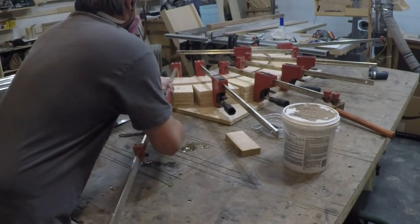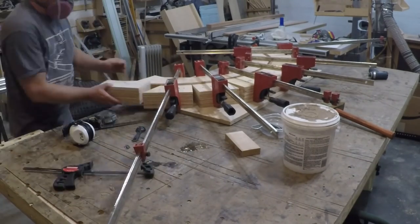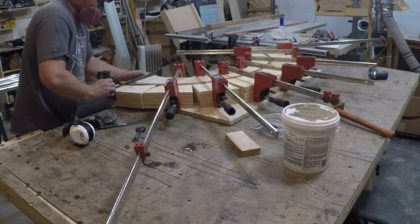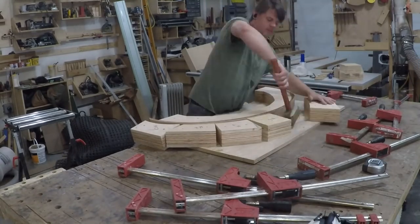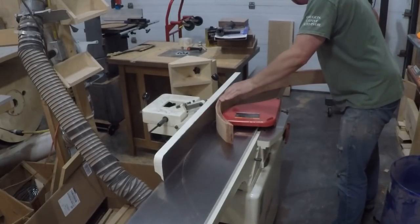I cover how to figure out the outer diameter of an arc when building this type of jig in a past video — I'll drop a link to that video if you're interested in checking it out. Once it was dry I pulled it out of the clamps and used the joiner to clean up one edge, then went over to the band saw and cut it to width.